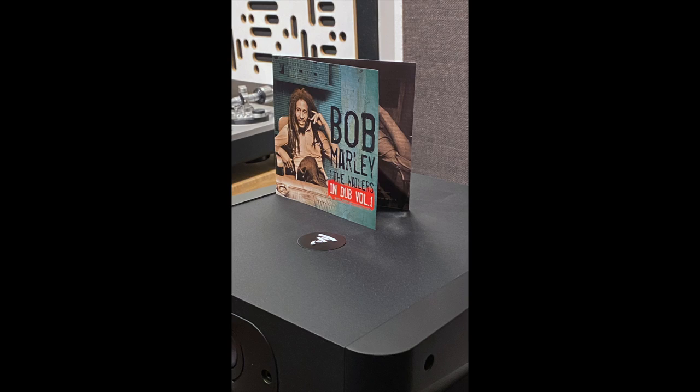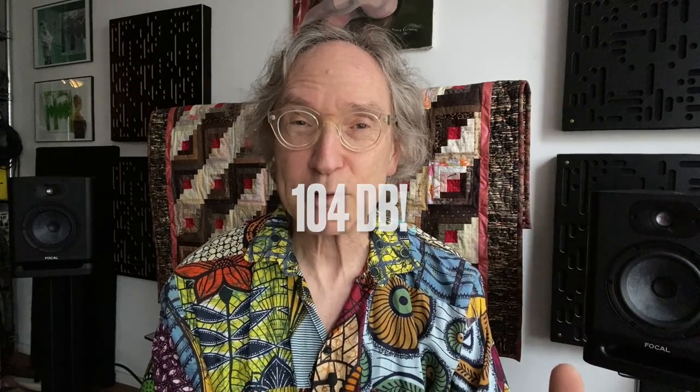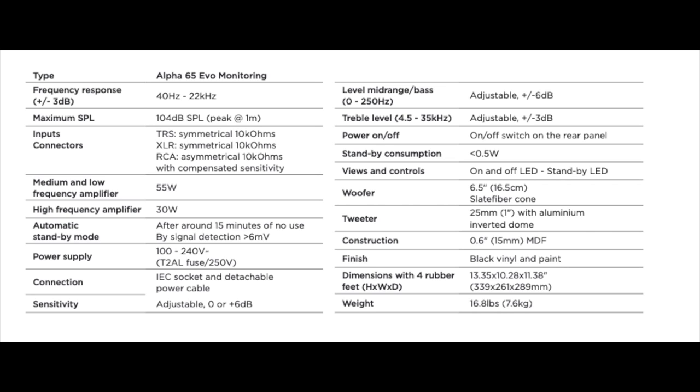The first piece of music I played on the 65 Evo was Bob Marley in Dub Volume One. I just wanted to get a feel for what this speaker could do in terms of low-end gusto. And it does have a significant amount of gusto for a relatively small speaker. The bass definition coupled to the power of the speaker was very impressive for its size. If you're really into room-shaking bass, you're going to need a subwoofer, but that's true for pretty much all small stand-mount speakers. It can play loud — they say up to 104 dB. I was playing it briefly in the mid-90s dB range, and that was plenty loud for me.